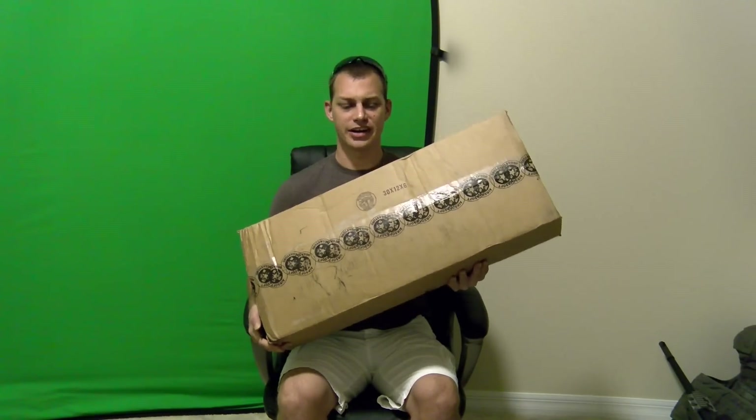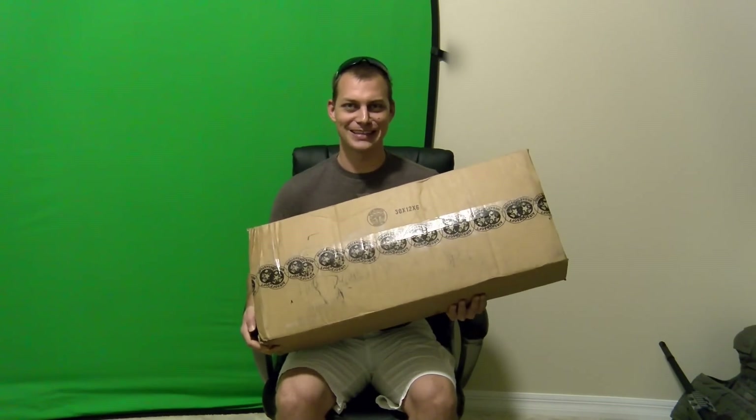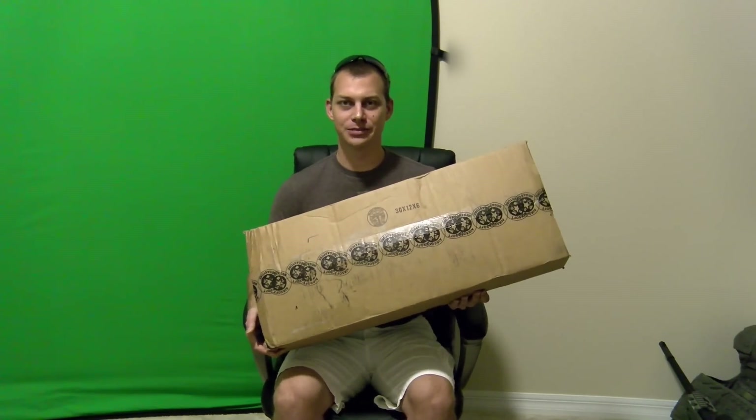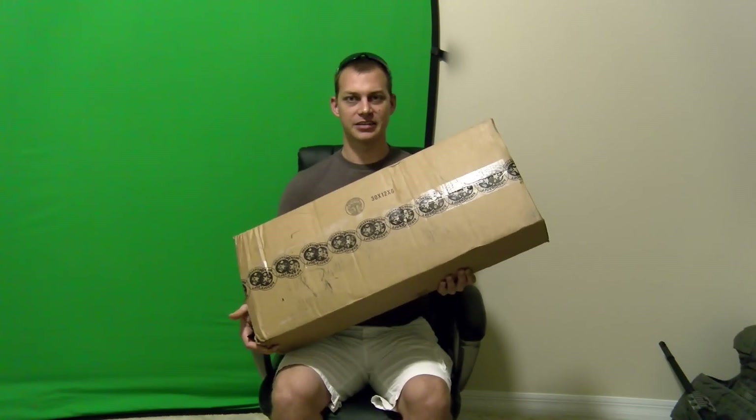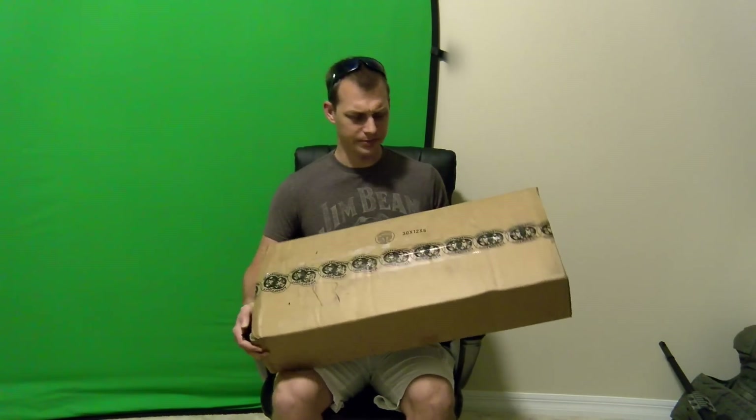What's up guys, DevilDollGamer here, and I got a box. This is the custom gun I built through the GunBuilder 2.0 from Airsoft Megastore. If you didn't see the video, I'll put a link down in the description below for you guys to see it. But finally I get it, so we're going to go ahead and open it up and we're going to test it out a little bit.